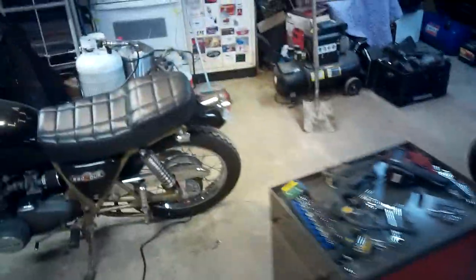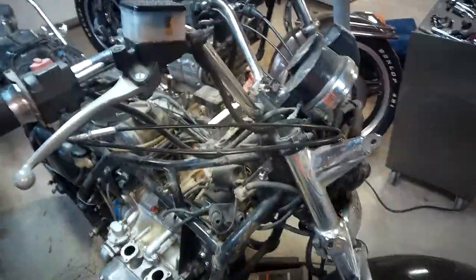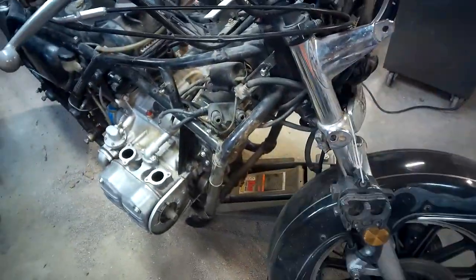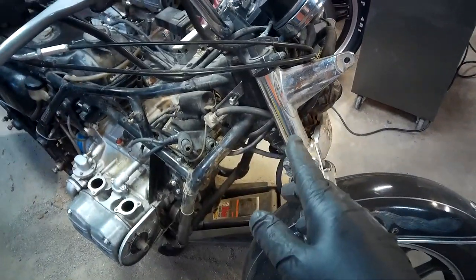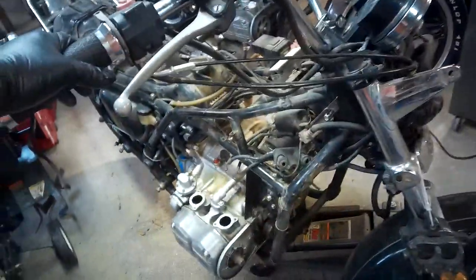This is the only thing that requires pulling the motor - once you replace this, everything else, even the clutches on the other side, can be replaced with the motor in with very little effort. So I'm going to do that, and then once I get the motor swapped - I've got a couple guys to help me with that - I'm going to clean this up. I still haven't decided if I'm putting the fairing back on; I might just put it on and try it without the fairing.